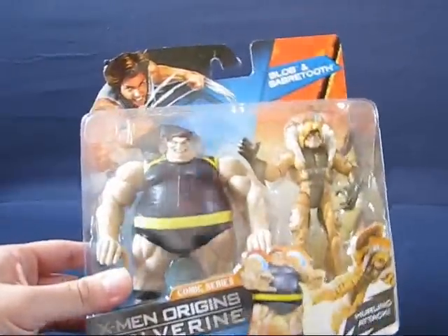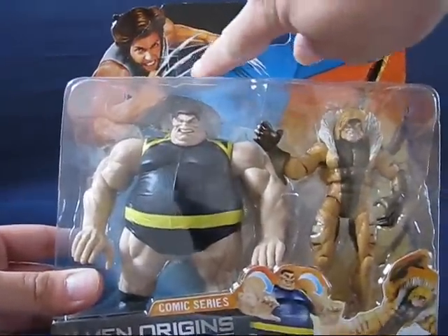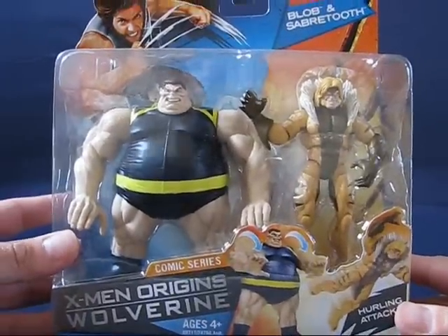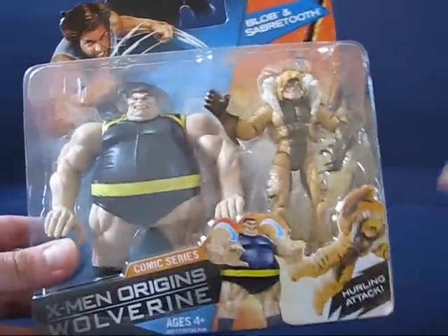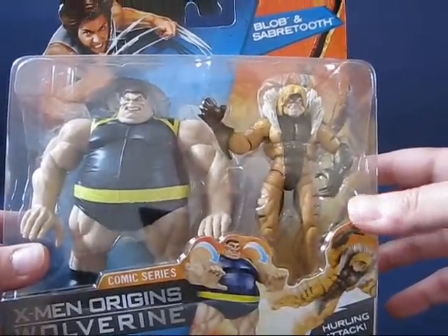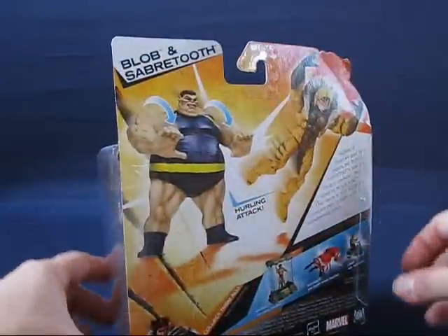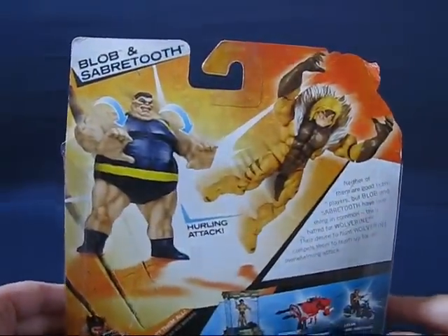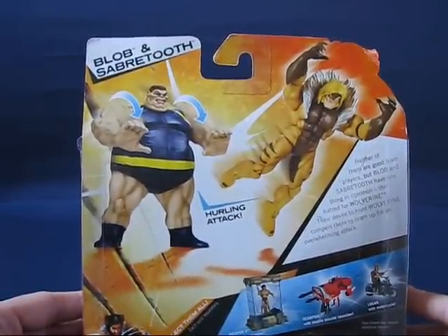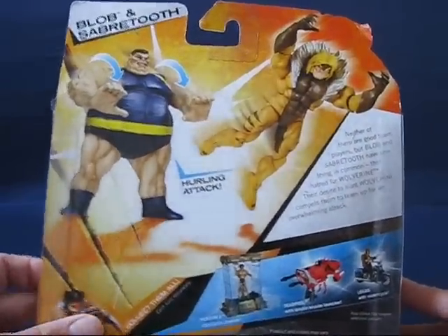I was happily surprised to find this. Looking at the package, it's got the X-Men Origins card design, and as you can see it's the comic series Blob and Saber-Tooth. The Saber-Tooth looks familiar to the Toys R Us exclusive one with Logan on the motorcycle, so I'm not sure if it's the same one. Looking at the back of the package, the Blob has a gimmick feature where you can hurl Saber-Tooth — I guess it's the villains' version of the Colossus and Wolverine fastball special.